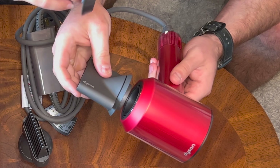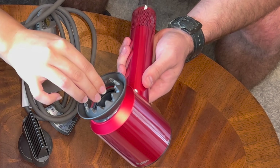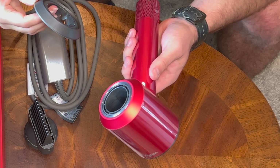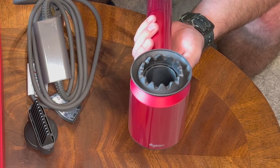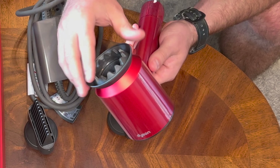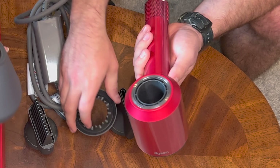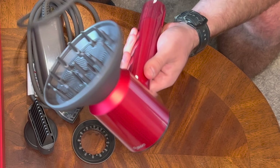This is the... what is this one called? That one is called the Gentle Air Attachment. Here's our Gentle Air Attachment — oh yeah, that clicks on nice. That's cool, that one looks sweet. And we have a diffuser — big girl. Yep.